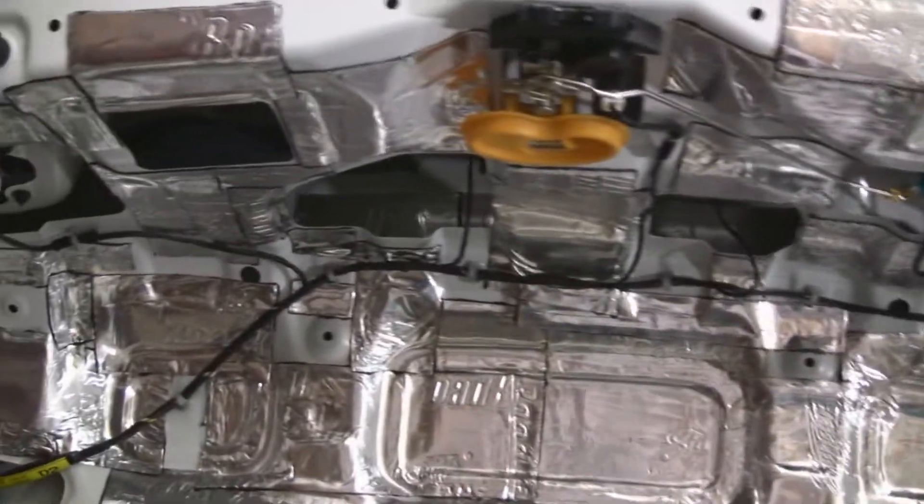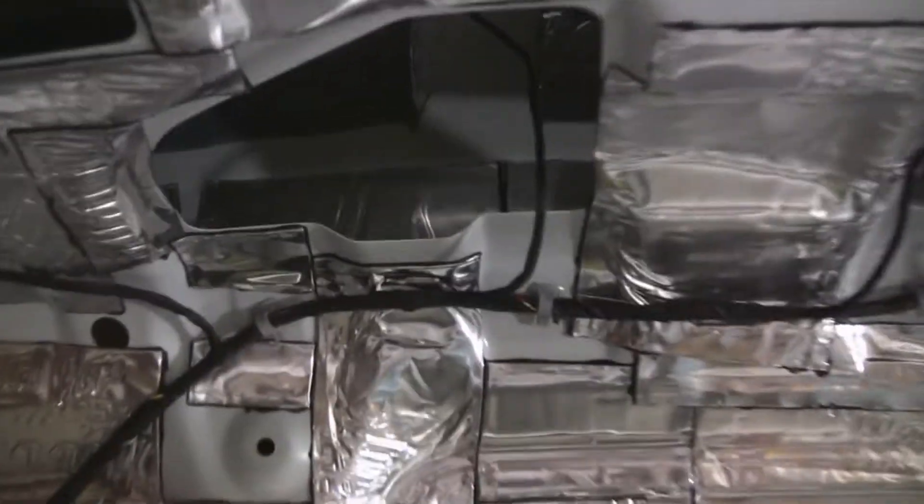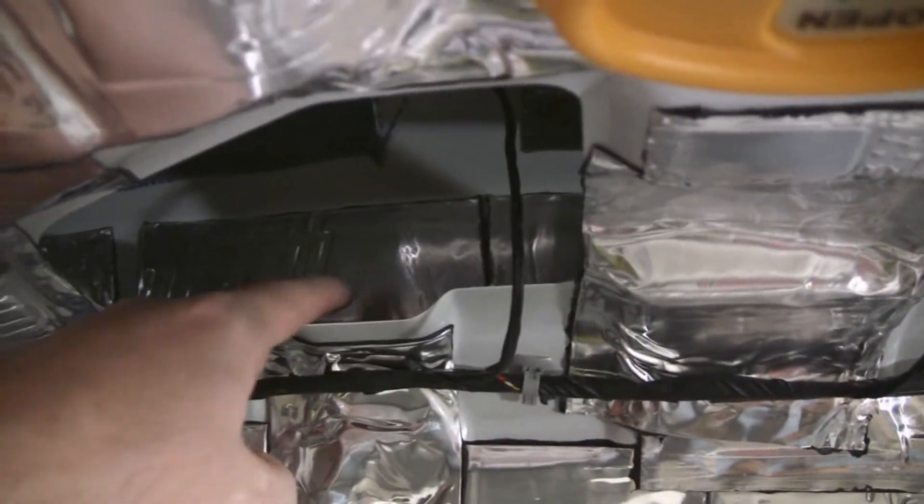That's what it looks like before I put the factory cover back on. So hopefully that will quiet my trunk lid down some. Even got up in these holes as much as I could.